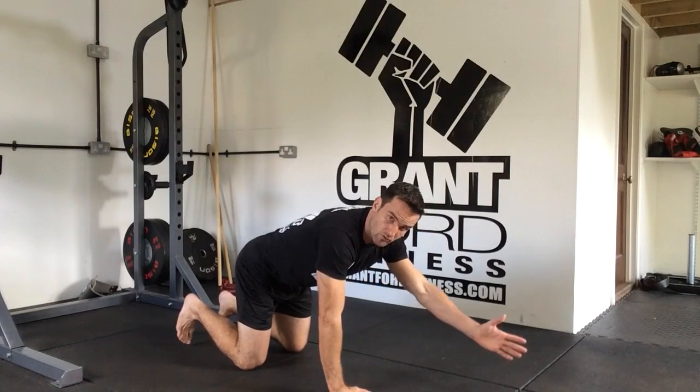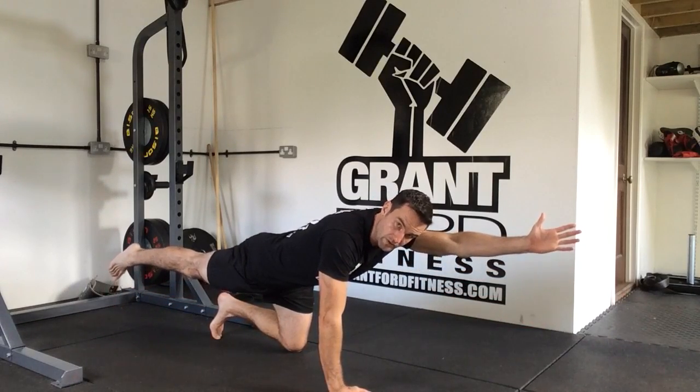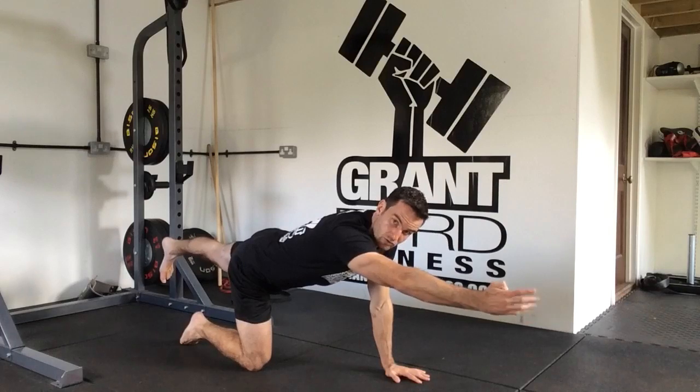From here, we're going to take one hand off, take the opposite leg off, extend that leg back, extend the arm forwards, point, and come back under control. We're going to switch, point, and come back under control.